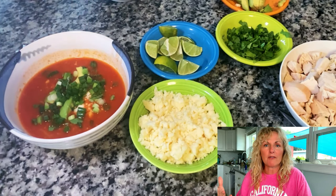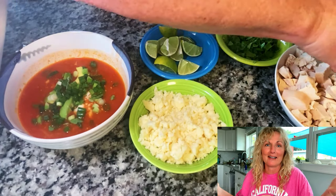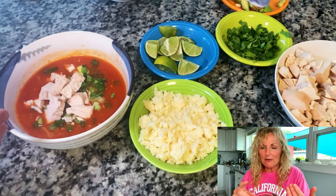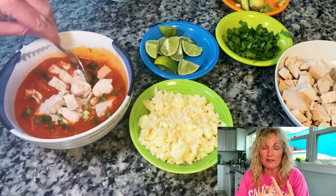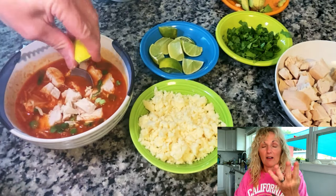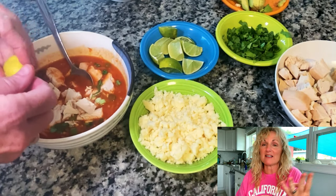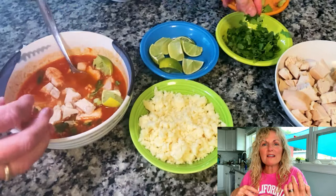I had a part of a rotisserie chicken — I live right by Costco and every time I go in there I get one. I had the cheese in my pantry, and I always have cilantro in my drawer as well as parsley and green onions. There are all your toppings. And I happened to have an avocado. Even if you just have one of these things, cilantro and lime to me are a must. Anything else you want to throw in, throw it in.